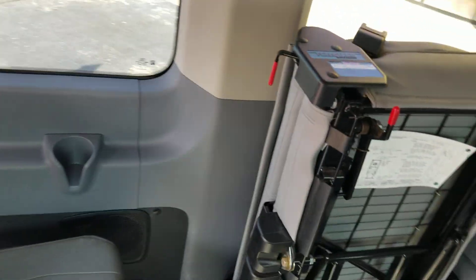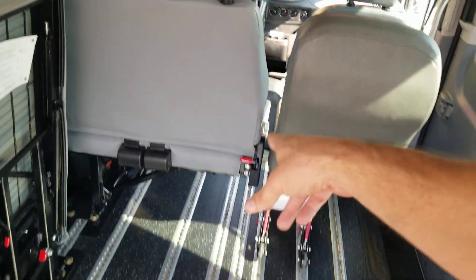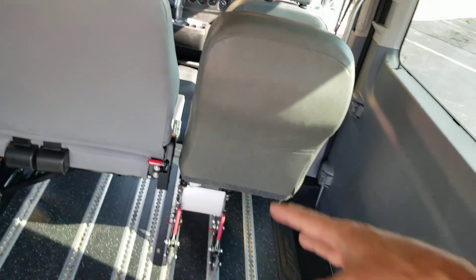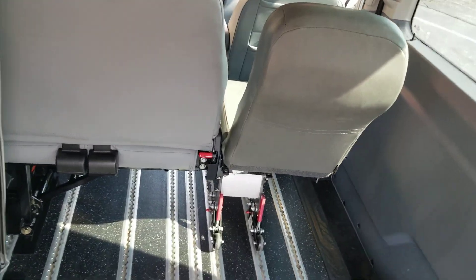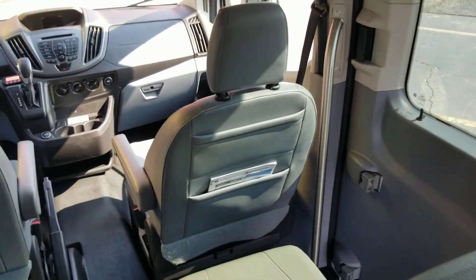We can fold the seat down here — there's a little lever underneath it. You can fold it up out of the way so you can now get maybe three wheelchairs in here, and you can fold that seat up as well and move it out of the way. No matter what your situation is, if you need a whole bunch of chairs or a whole bunch of people, this van gives you that option.